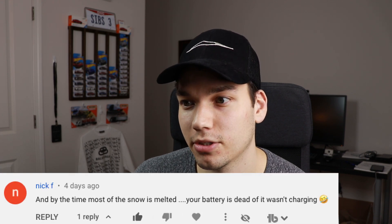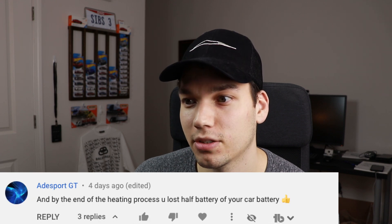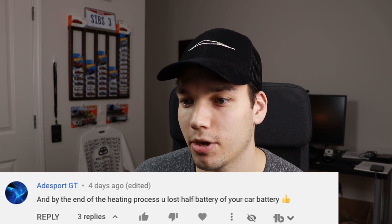Comments saying things like 'by the time most of the snow is melted your battery is dead if it wasn't charging,' and 'by the end of the heating process you lost half your battery.' So I wanted to put this to the test and see how much battery I actually lose by preheating my car.